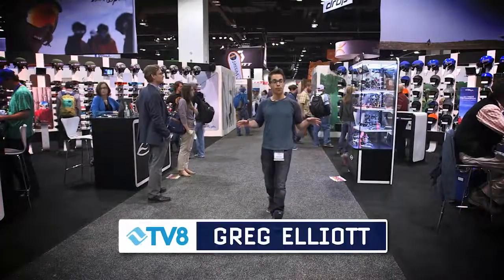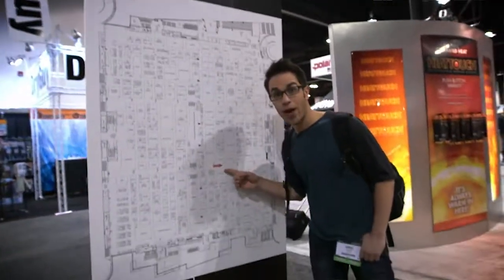Alright, it's that time again. We are back on the floor of the 2014 SIA Snow Show, and I'm on the hunt to find some of the hottest and coolest stuff that's coming your way on the slopes. I'm your host, Greg Elliott, and stay tuned, because you're watching Gadgets in Gear.